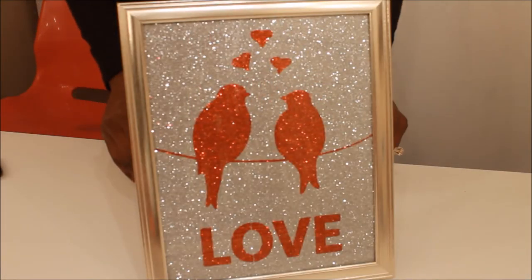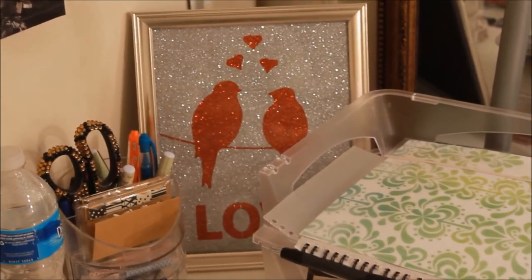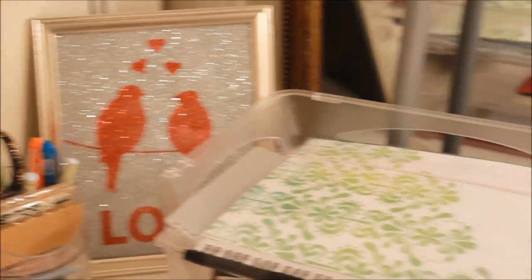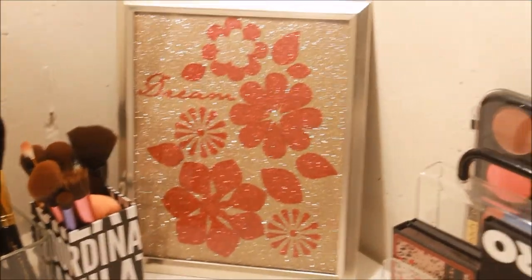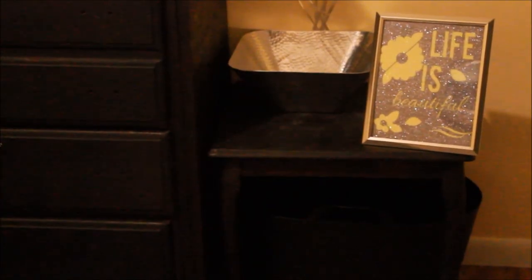I decided to make three of these. I put two of them on my desk — this is the love picture you guys just saw me making, and I also made one for my desk that says "dream." These all came from the Dollar Tree, and I made a third one that says "life is beautiful" for our guest room. Thank you guys so much for watching, and until next time I will talk to y'all later, bye bye!